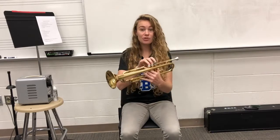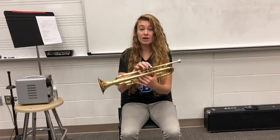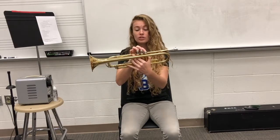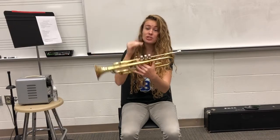Hey Trumpets! Today I'm going to show you how to oil your valves. Keeping them oiled is super important, especially when we start pushing down the valves more when we start changing notes. If you don't oil your valves they might get stuck in the downward position, which is going to change the note, or it'll just take a really long time coming back up to the top position. We want to make sure that we keep our valves oiled so they're moving nice and smooth.